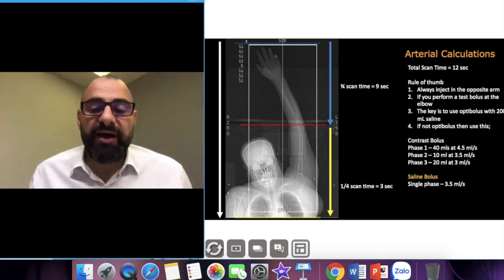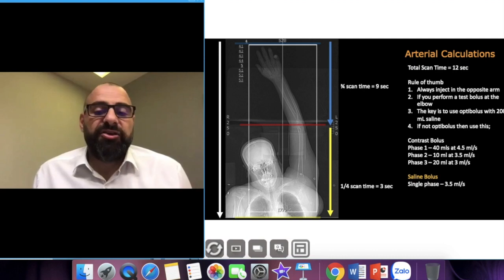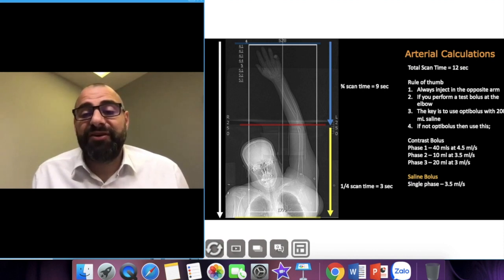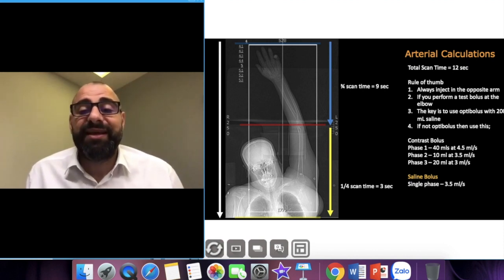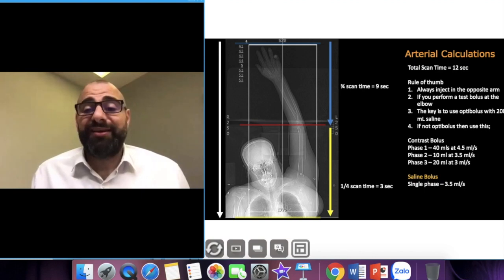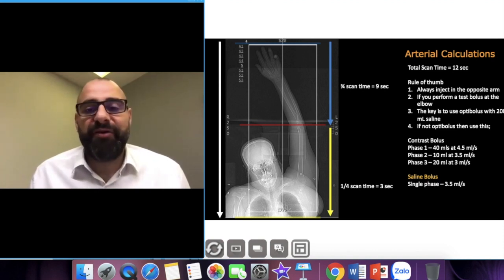If you don't have certain contrast techniques you can do a step-down: 40 mils of contrast at 4.5 ml/s, then a second phase of 10 mils at 3.5 ml/s, and a third phase of 20 mils at 3 ml/s. You can go that complex if you want, but I don't. I simply use 4 ml/s, 100 mils of contrast, 200 mils of saline, monitor at the elbow, inject the opposite arm, and that will turn out perfect every single time — as simple as that.